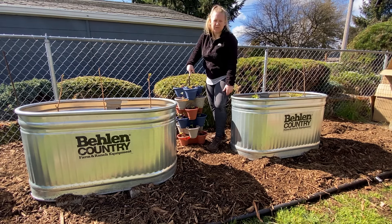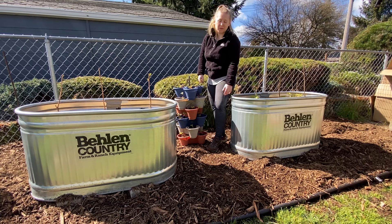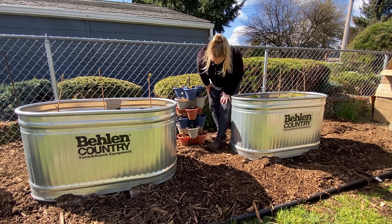You can either pound this down further or add another level to the stack, but it looks pretty good.